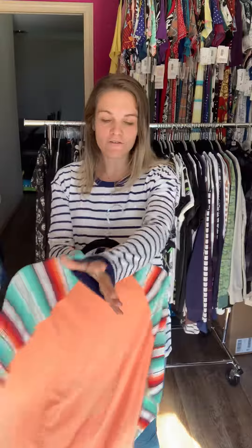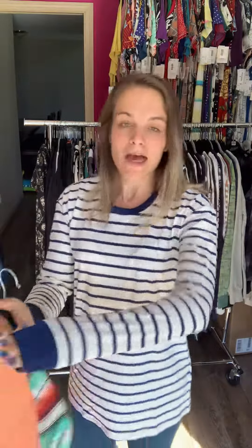They both have the cuffs, which I wasn't sure I liked at first, but they're the most comfortable cuff. They're not tight, they don't feel uncomfortable — you can roll your sleeves up and they still don't feel tight on your arm. So these are super comfortable tops. They're newer to LuLaRoe and they're the most comfortable things ever. If you love your long sleeve tops, these are going to be easy ones for you.